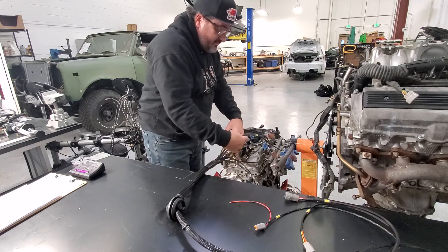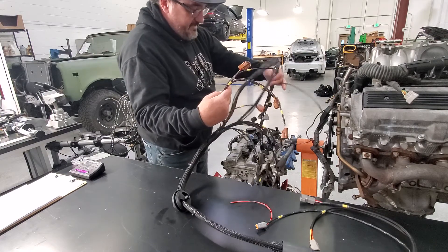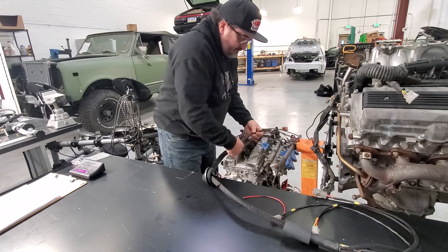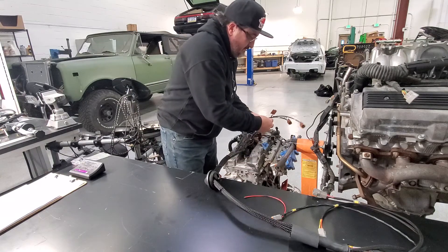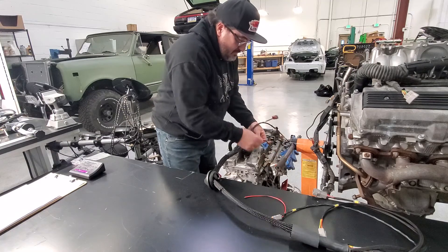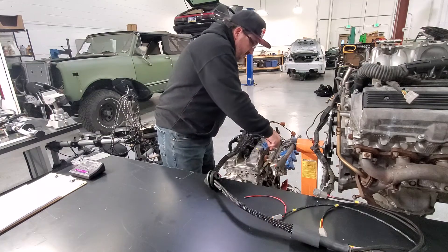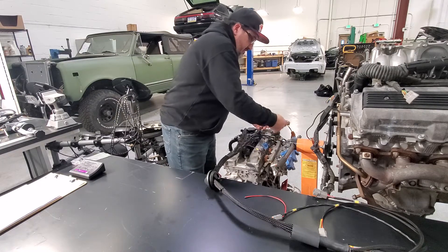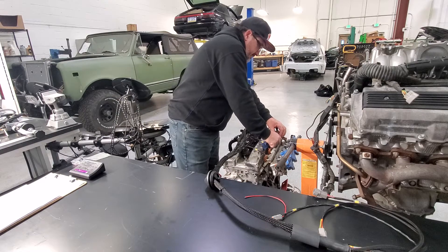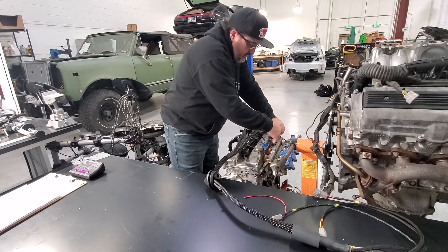First we're going to start with the injectors. Injector number four, three, two, one.